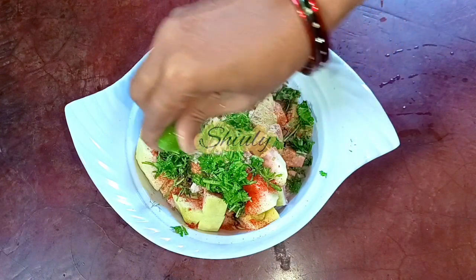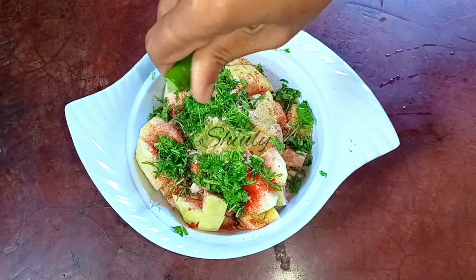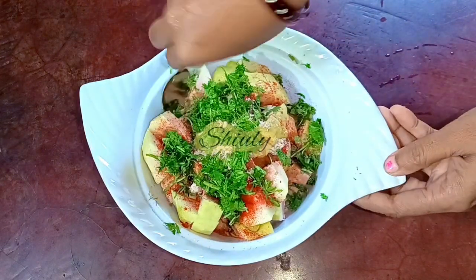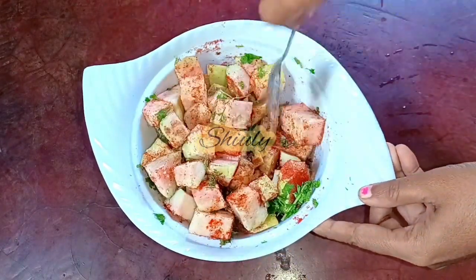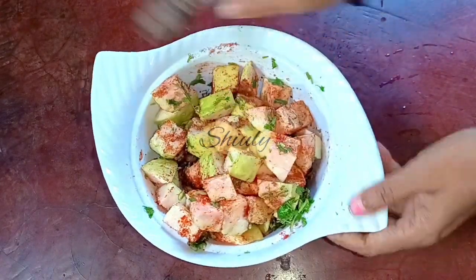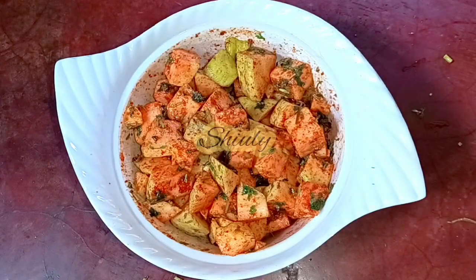At the end of this recipe I am adding some lemon juice. After making the chaat we will taste it and add some more lemon juice if needed. We will do the same thing for rock salt and red chili powder also. We need to mix everything very nicely. I am tossing the bowl to mix very nicely and now our chaat is ready.